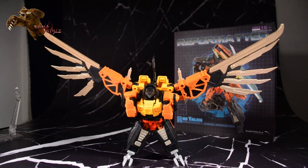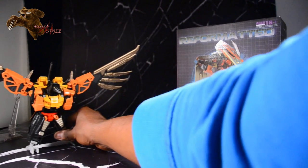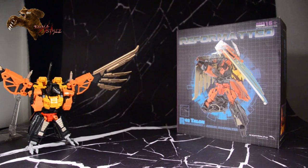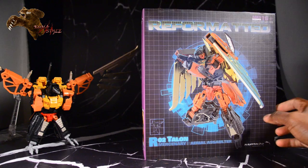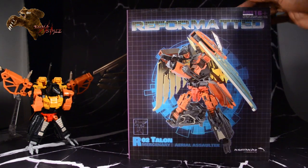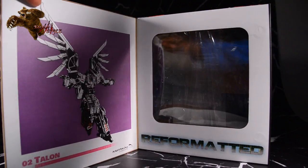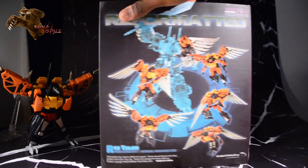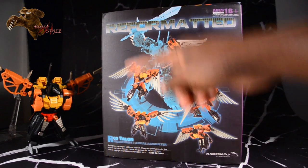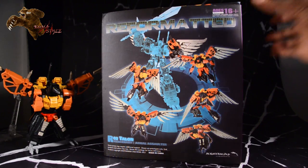And that's the alt mode. Before we get into what it looks like in combined mode, just taking a look at the box here. Standard packaging, really cool CGI art on the front. It does have the magnetized opening area to show off the figure. Some line art there, showing off the figure and some different poses on the back. Really well done — all of these are really well done.